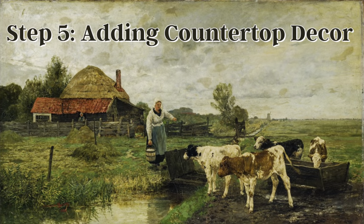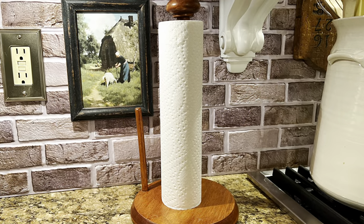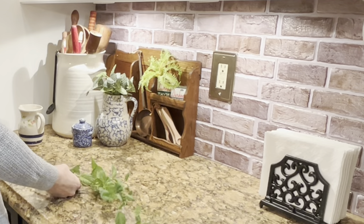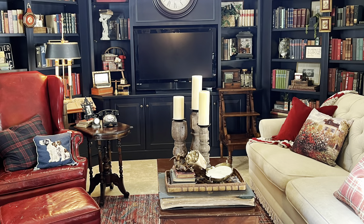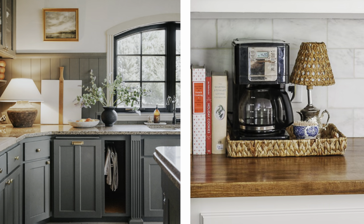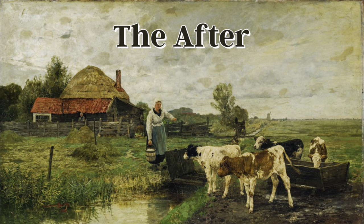To refresh my countertop decor, I knew I needed to remove the green items and incorporate more blue items to highlight the blue cabinets. I found a dark wood paper towel holder in my stash and spray-painted my green napkin holder with matte black spray paint. In all honesty, I was really struggling to find the right decor that made sense with the connecting library and the blue and white decor of the adjoining dining room. I thought I might like to have a lamp on the counter because I've always liked that cozy look, and once I found a small lamp in my stash, all the countertop decor came together. And now, finally, I can show you my dream kitchen.